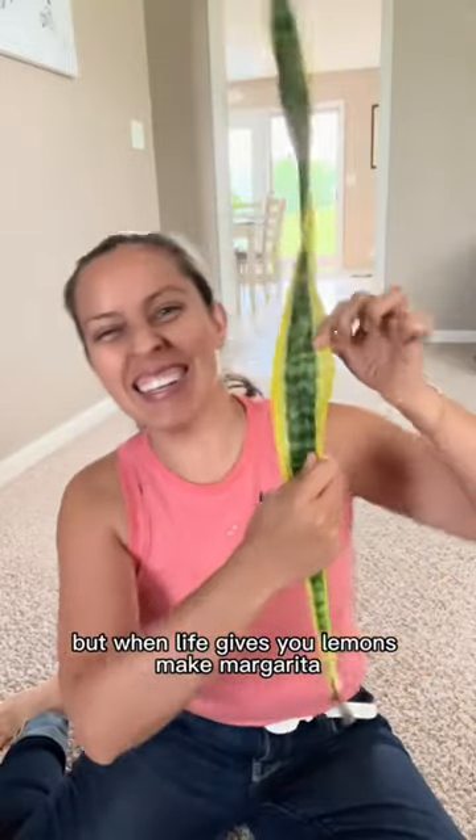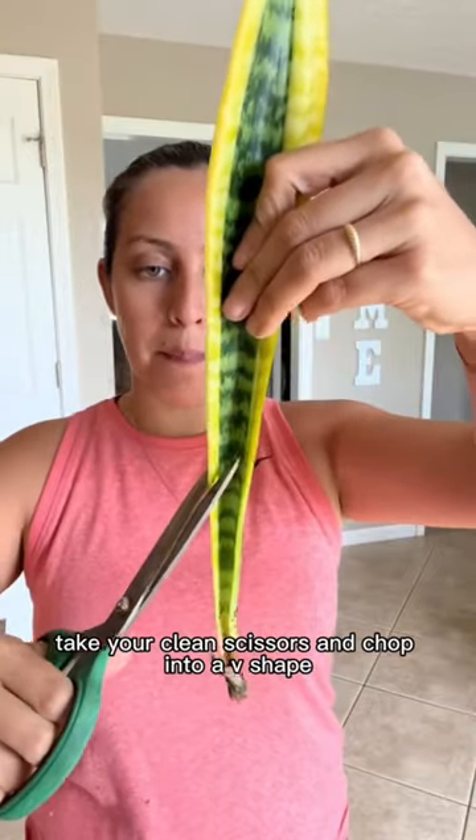But when life gives you lemons, make a margarita. Take your clean scissors and chop into a V-shape. Like that!